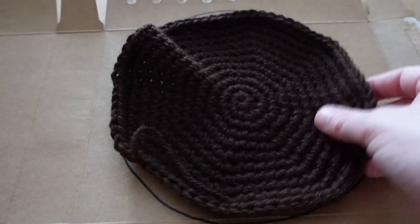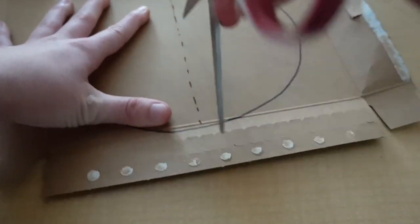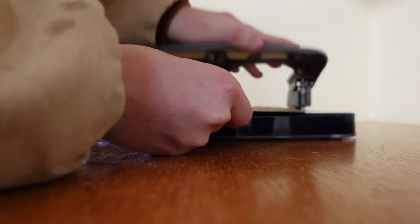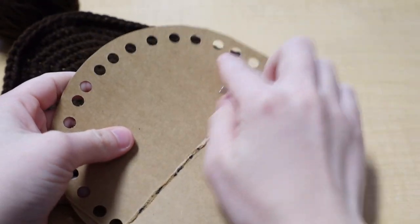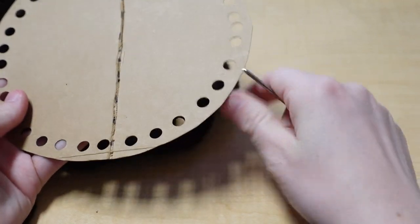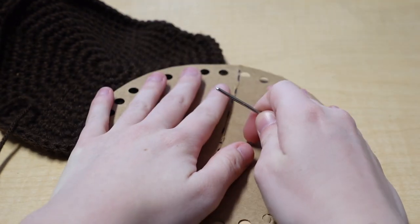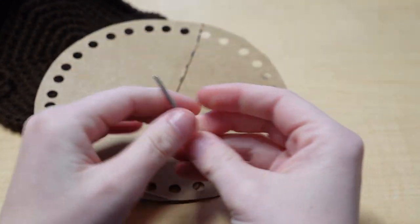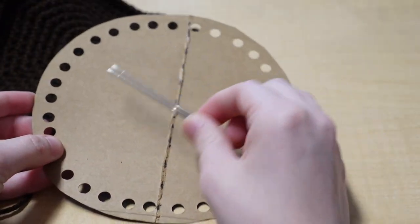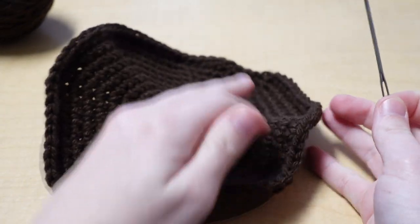Take one piece of cardboard and draw two circles on it: one the same size as the bottom of your pot, and one the same size as your soil. For the soil one, draw a dotted line down the center and score it with your scissors. Cut these circles out, put the cardboard circle for the base inside the pot, and for the soil one, hole punch all the way around. You can also use hot glue to attach the soil — feel free to get creative with this part.